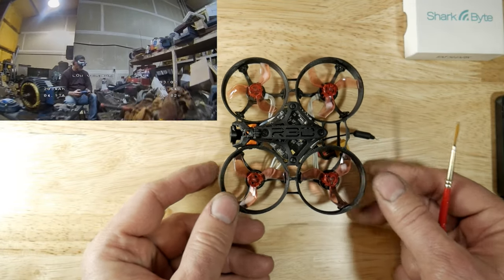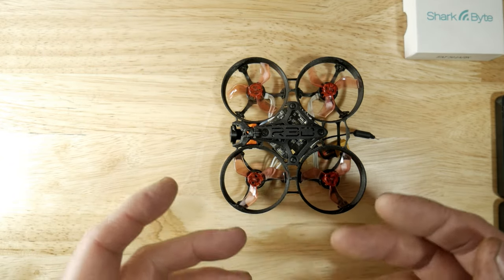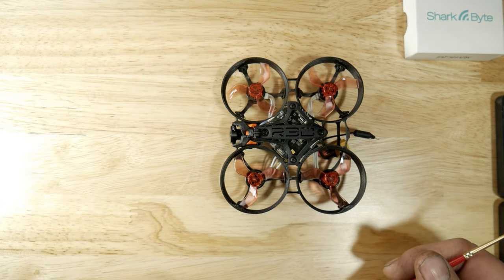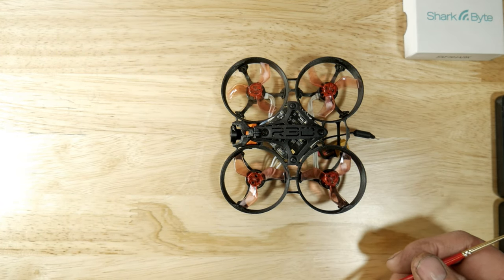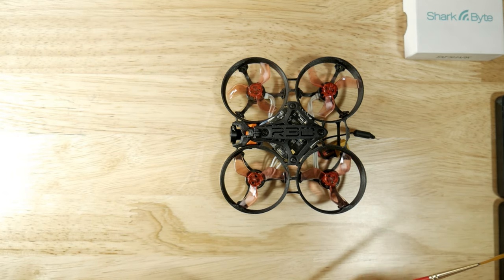That's it guys, that's my video for today. If you like it, please give me a thumbs up, subscribe, and hit that bell notification. I do have the Fox Ear camera coming for the SharkBite system, but it's somewhere lost in China. Have a good evening and thank you for watching.